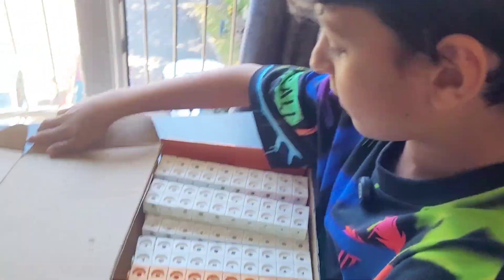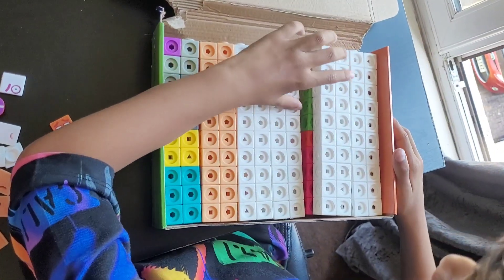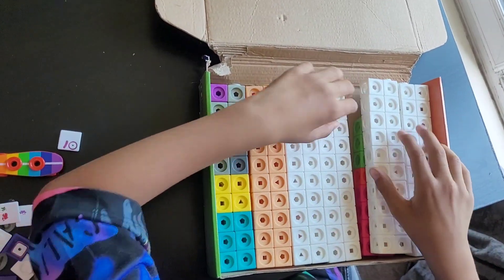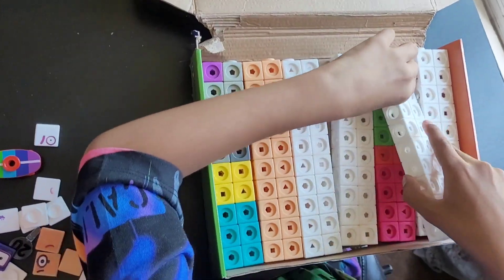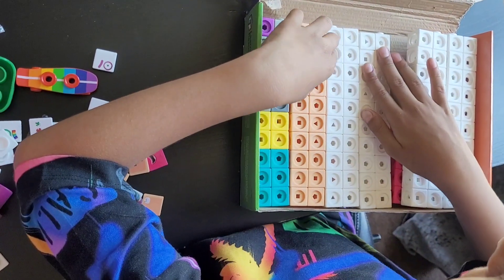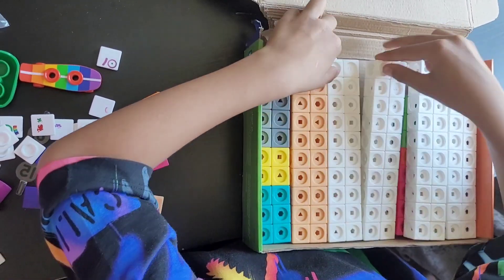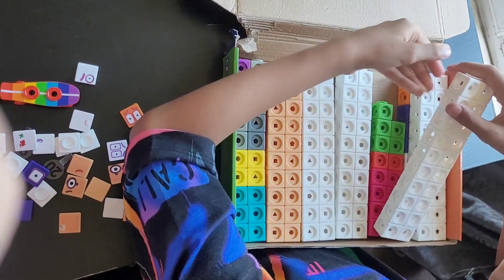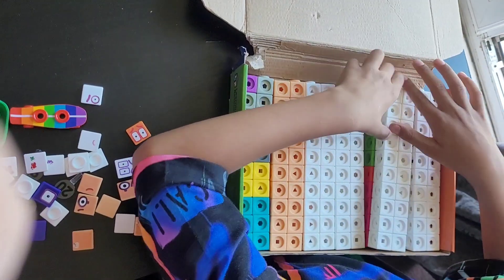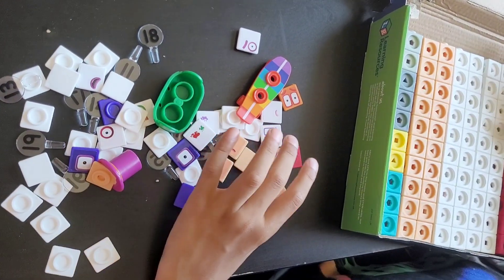First, let's open this box. We have 155 of these blocks — 90 of them are white and the others are colourful. This one is used for number block 20. I separated them in 20s. Groups are 20, and this one's a 15 because there's a 5 on top. And these are the faceplates which come for the number blocks.